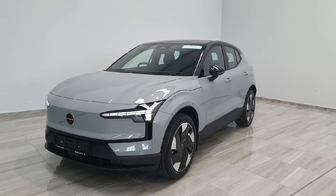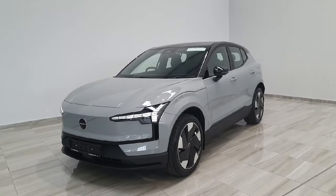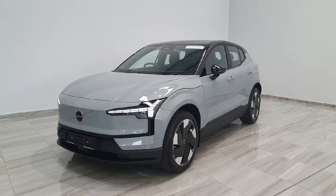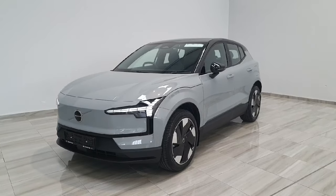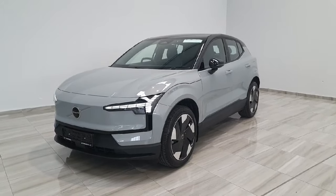Again, this is the all-new Volvo EX30 — the Plus model finished in Vapor Grey. This vehicle is available here at Finlay Motor Group, and for any more information or to book a test drive, please give us a call at 045 431 725.